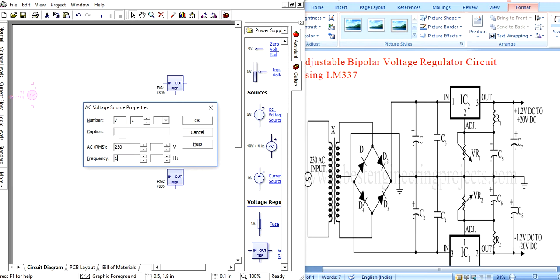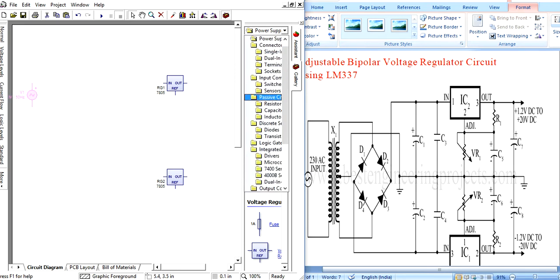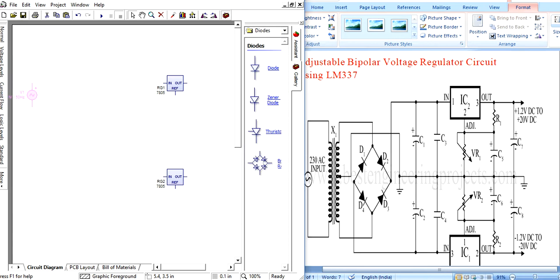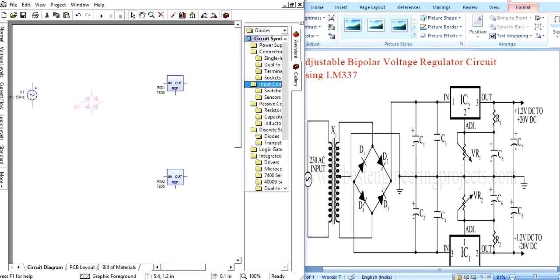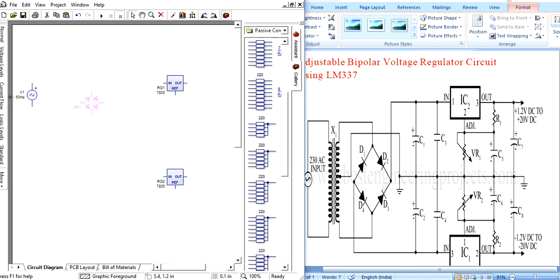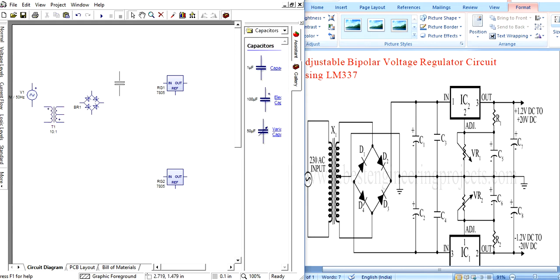Set the supply to 230 volts at 50 hertz. Next, add a bridge rectifier circuit. Then add the transformer. After that, add capacitors — four capacitors are needed — along with a resistor and a potentiometer.